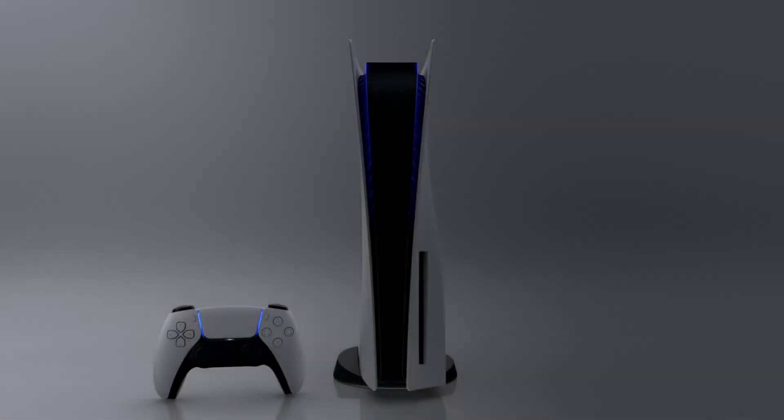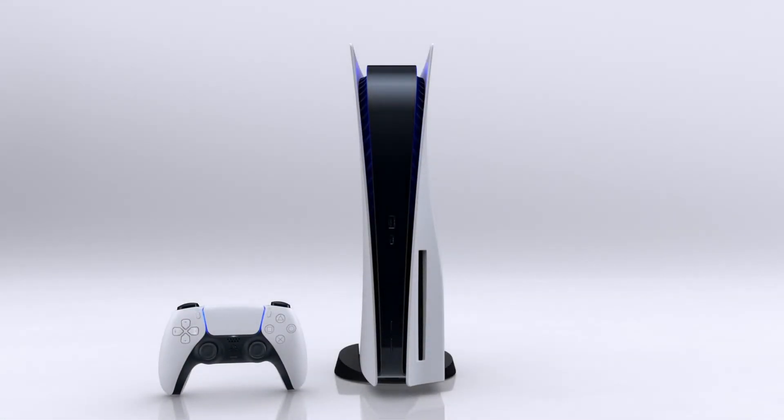Hey, what's up guys. Sony have dropped the bomb for this era and it's sick in terms of design and the hardware of the console and the controller. Come on, let's have a look into it.